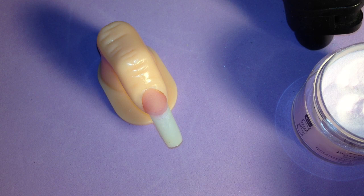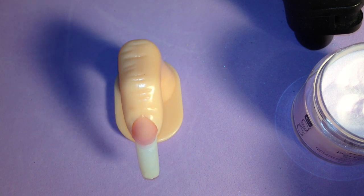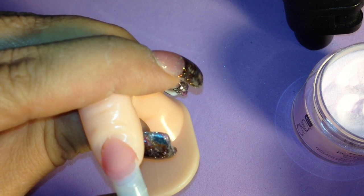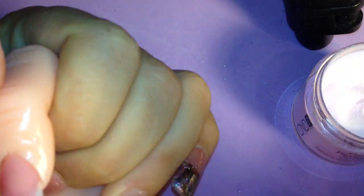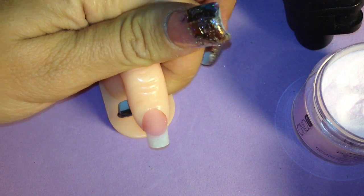We're going to start applying this onto the tip. I've already done the nail bed — I just need to cut this to size, I didn't realize I hadn't trimmed it yet. There we go, trimmed to size. You can do this as long or as short as you want.